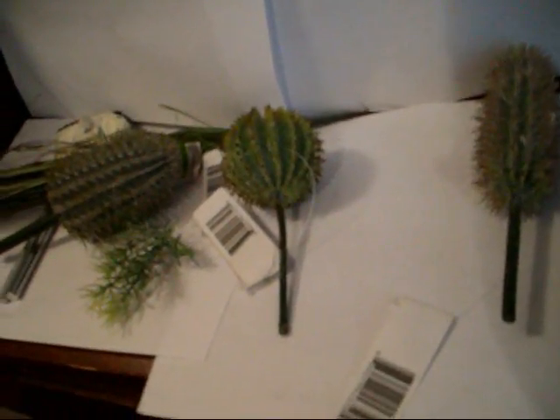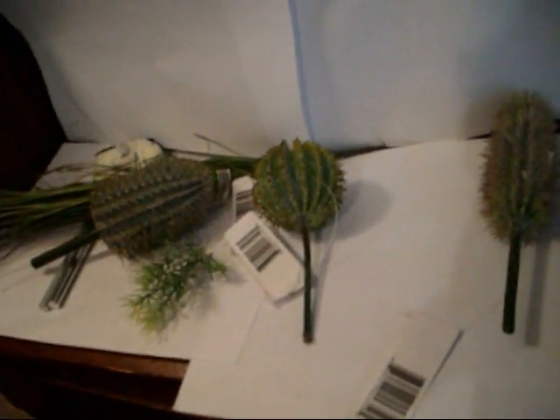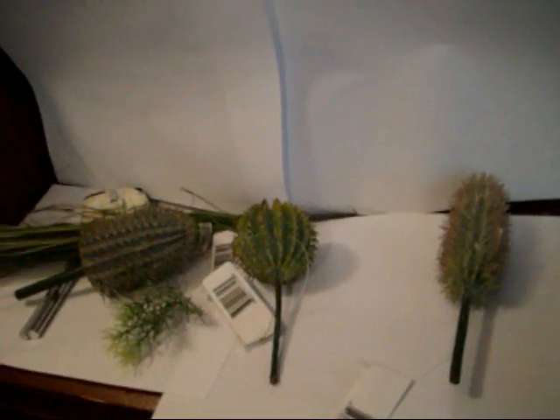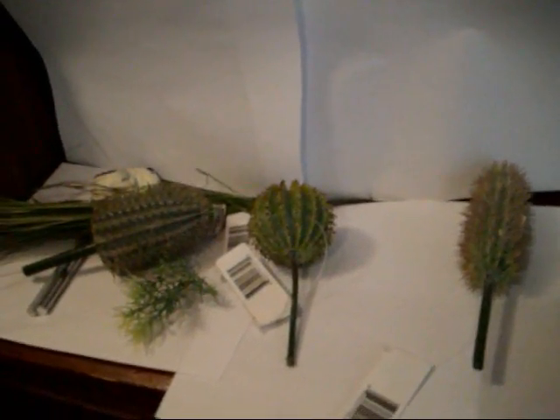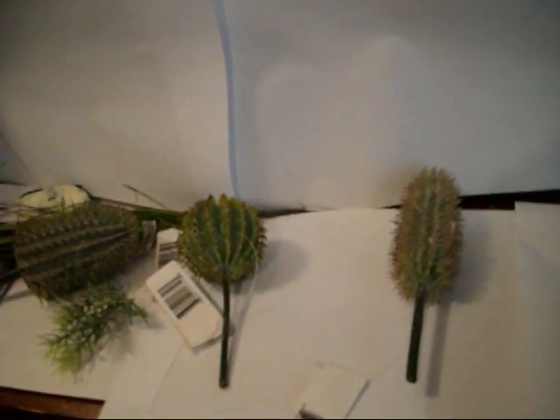I might end up starting a video today — I'm going to be making a green stuff ferret for a Space Marine Librarian. Just keep looking for that; I don't know when it's actually going to be up, so just keep looking.